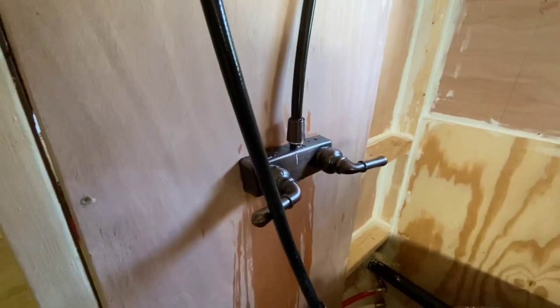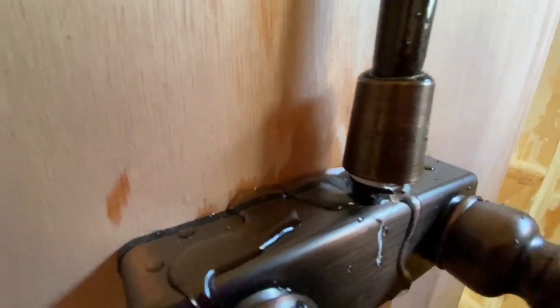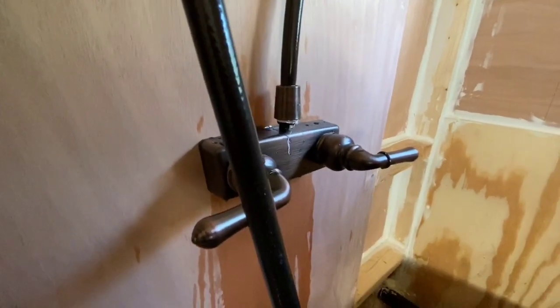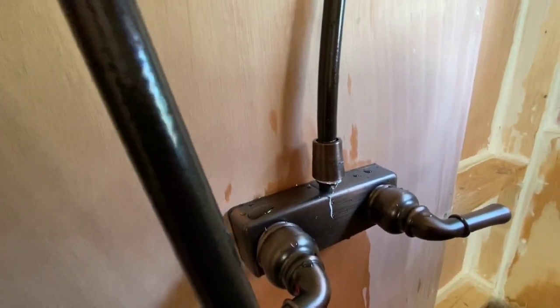When I turn on the water it all pours out from there, and no matter how much I tighten it, it doesn't tighten. I think our shower fixture is faulty.